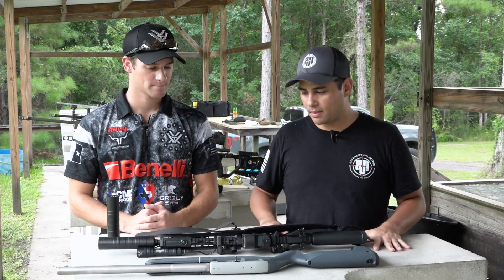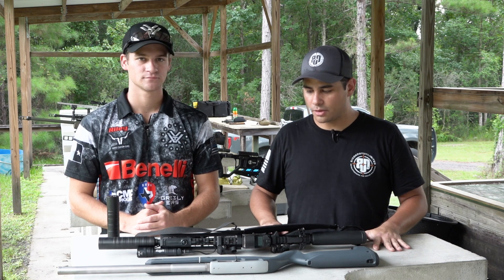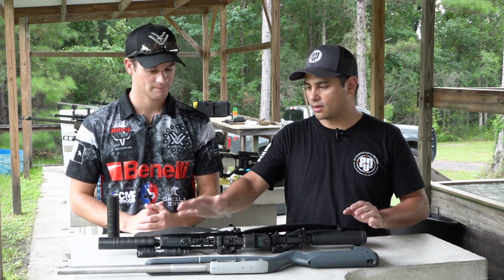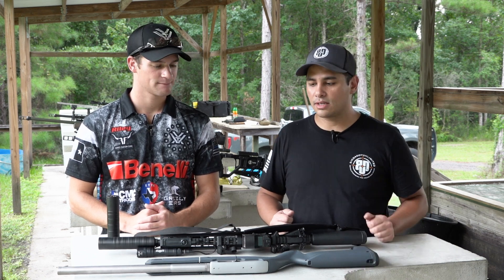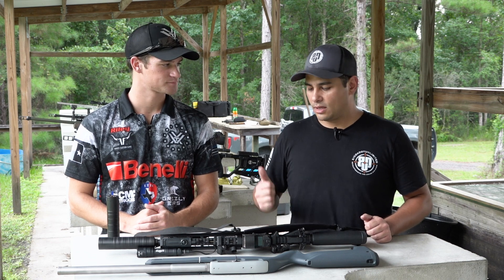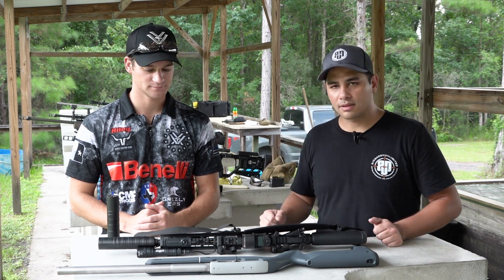So we just came back from the tac bay shooting all these cool things. We got one of our shop SVRs with the LEO 556, and we also have the 10-22 takedown barrel set up on one of our 10-22s. I'm going to kick it over to Riley to tell you a little bit more about the LEO 556.